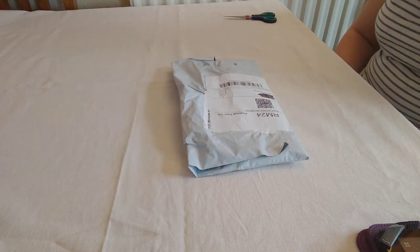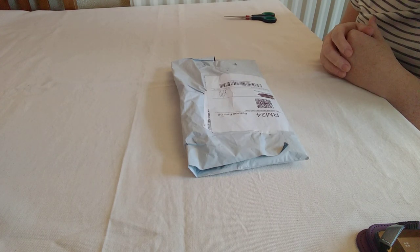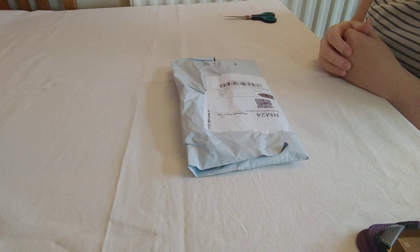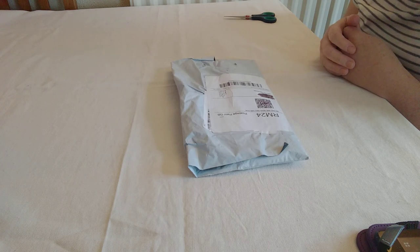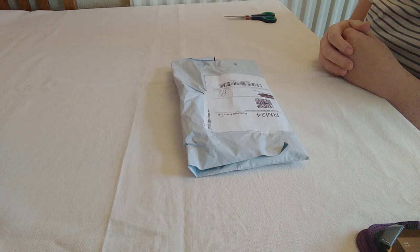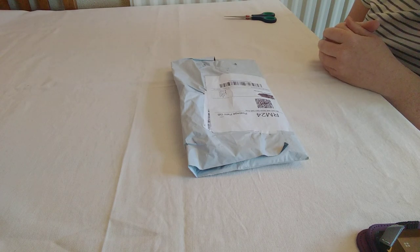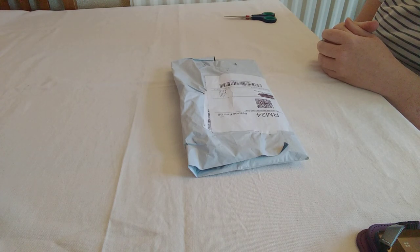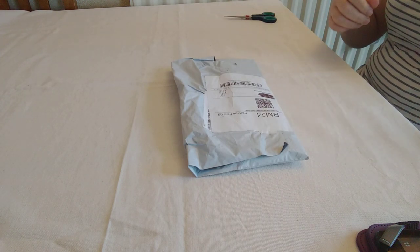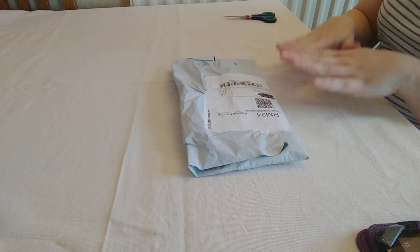Hey guys, back with another unboxing to do today. But before we do that, I went back and listened to my other videos — I don't usually do that because I don't like the sound of my own voice — but I think I sound a bit droney. What I've struggled with is feeling like I'm talking to myself, which is why I think I sound that way. I apologize for that and I'm going to try and sound a little bit more upbeat. So here we go!